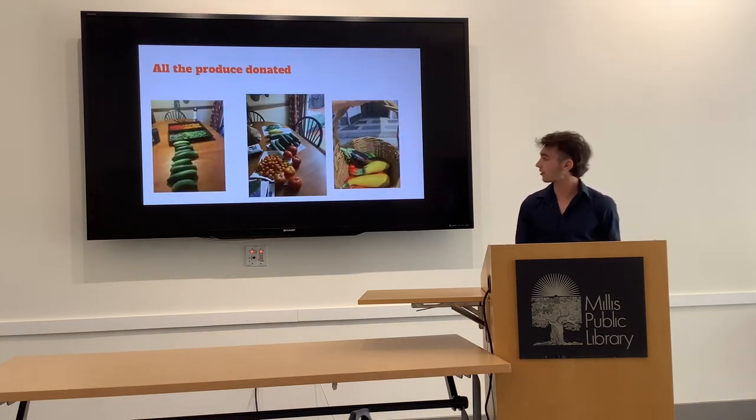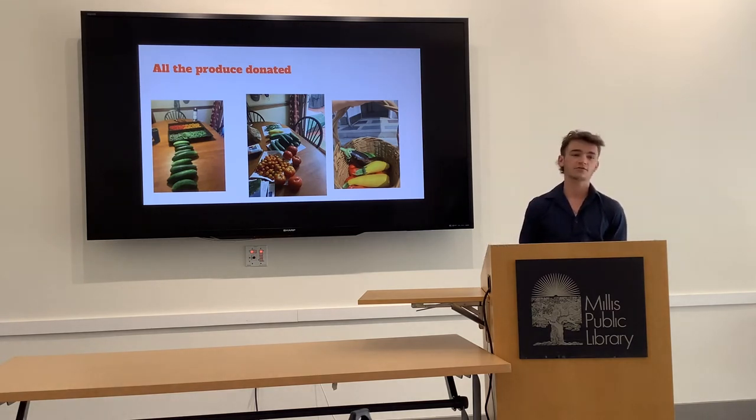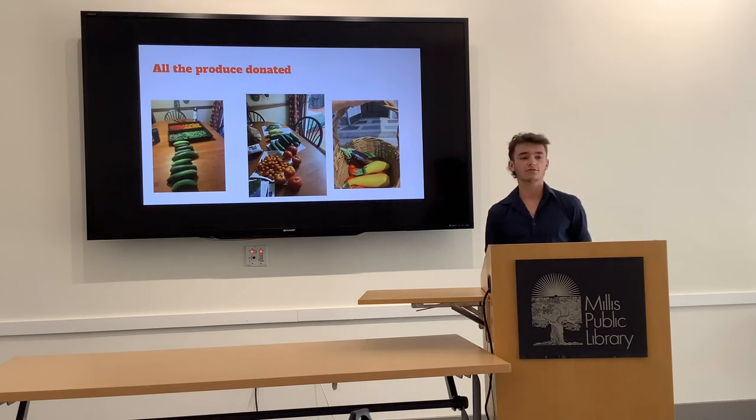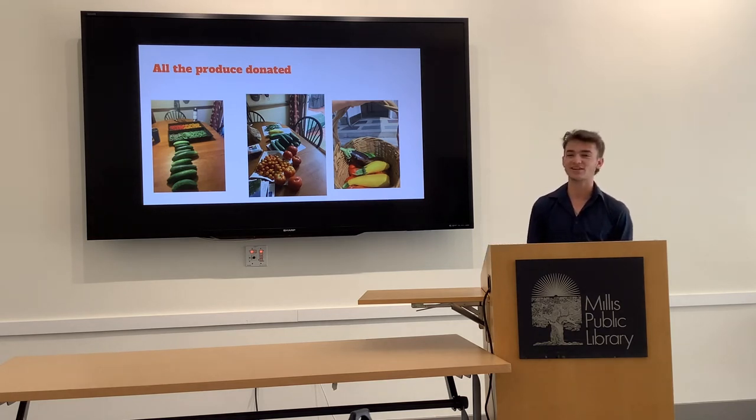Overall I donated a ton of produce — these are a couple of the different times I was harvesting. In the end I donated 76 vegetables to the Mills Food Pantry. Some of those were bundles of green beans, raspberries, or cherry tomatoes. It took a lot of time and effort to pick all those crops by hand. My brother would try to help but he would usually just rip the whole plant up, so he wasn't allowed to do that anymore.